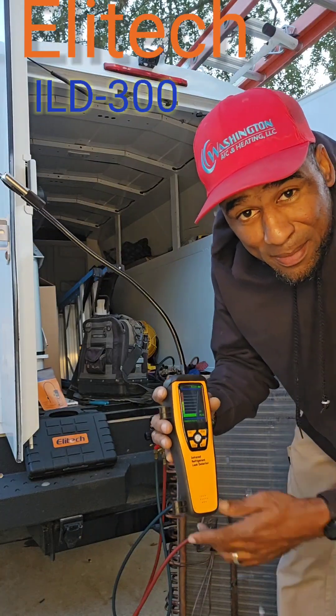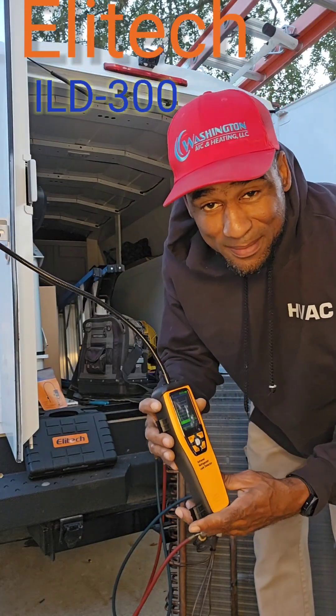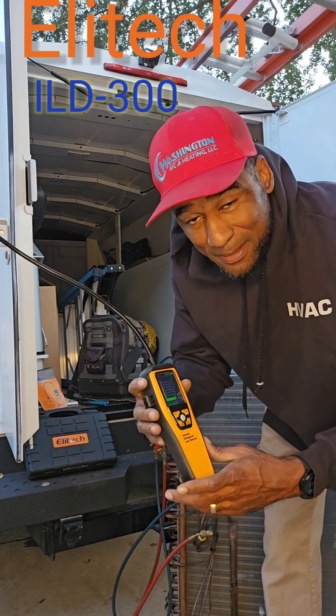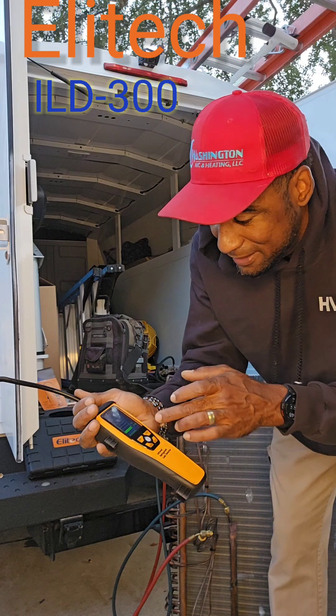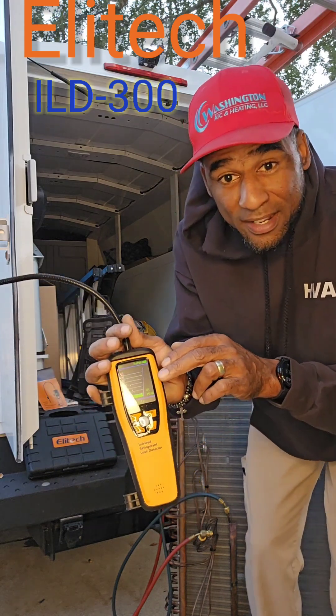All right HVAC people, I've just been playing around with this leak detector this morning. This thing is awesome. It's covering all bases as far as the visual, with your light and visual indicator on it.